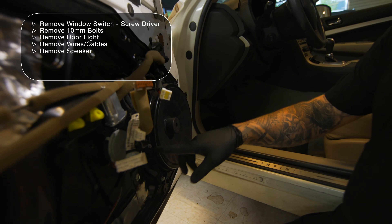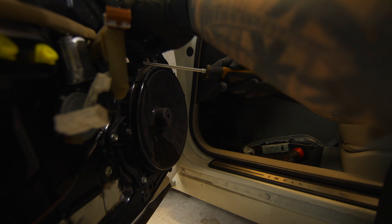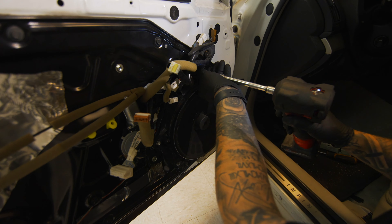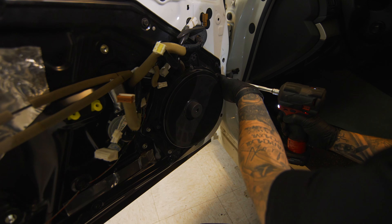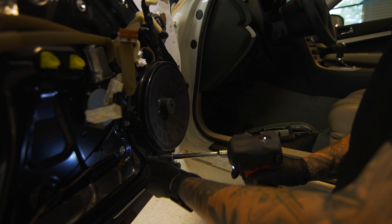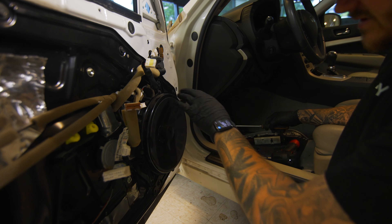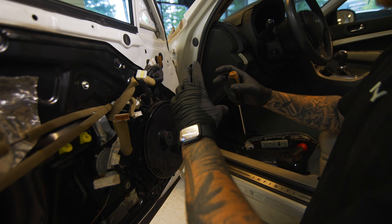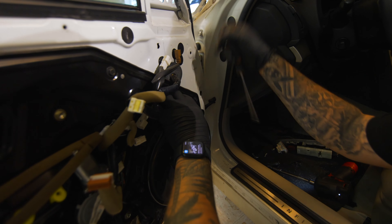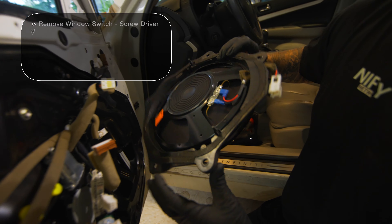Once you have the door panel off, there's going to be a few 10 mils and one plug. Start with the plug — pop that guy loose. Then there's one, two, three, four, and five 10 mils. There's also like an epoxy almost behind this, so just pop that loose. And there's a locating pin right here, so don't break that.